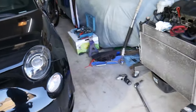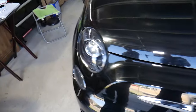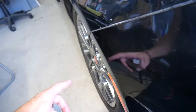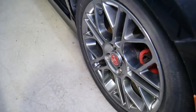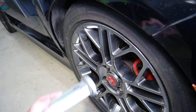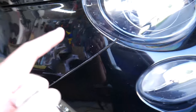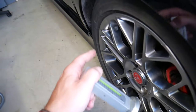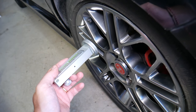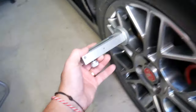First, we're going to set the camber on the left, passenger side — both sides are a little bit off. You can find your vehicle specs online. Our camber is way more negative than it should be because we had a track day and set it at more negative than stock. We need to bring it back to standard. For this Fiat, the spec is negative 1.5°, or between negative 2° and negative 0.5°.